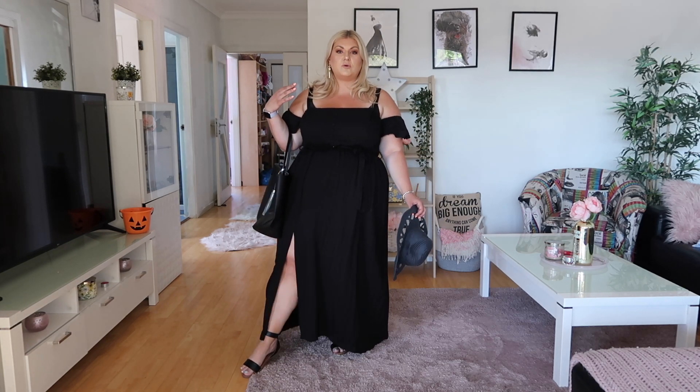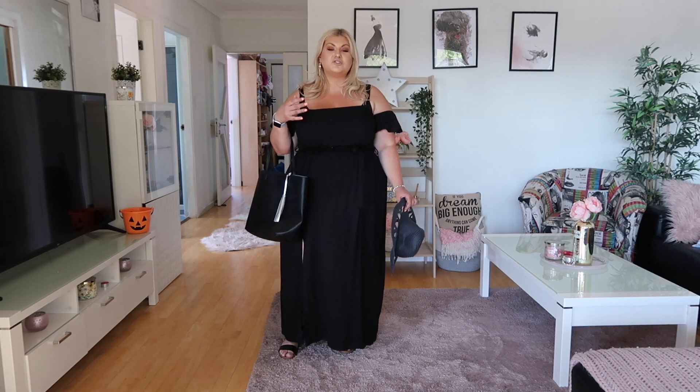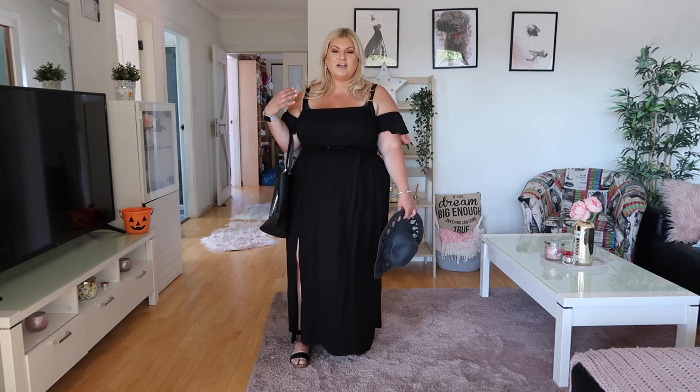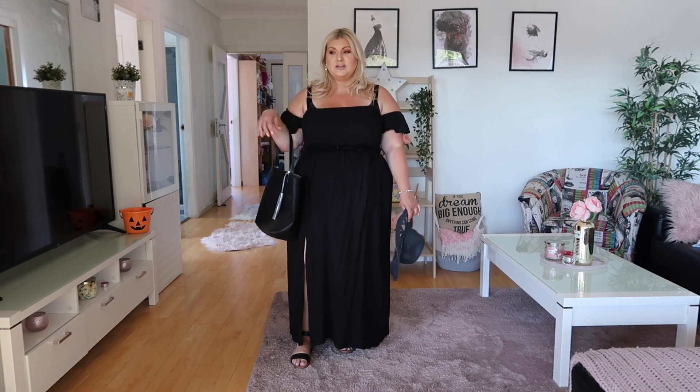I've also got flats because it's a daytime look and you need comfortable shoes for the beach. The idea is you're dressed nicely at the beach, and if someone wants to grab lunch you're already put together and ready to go. It is all black, but it has a soft, relaxed day feel that I really love.